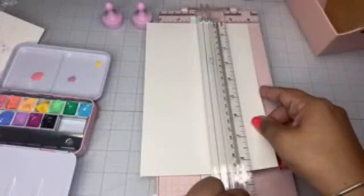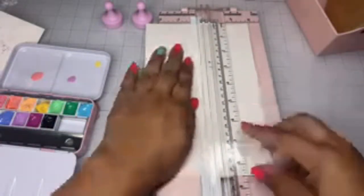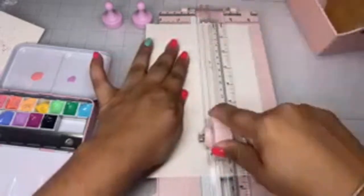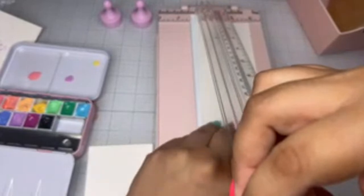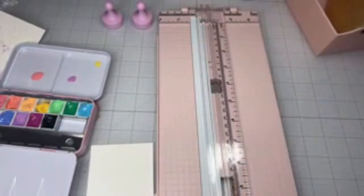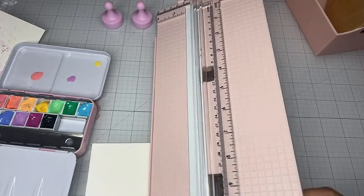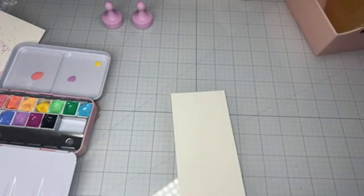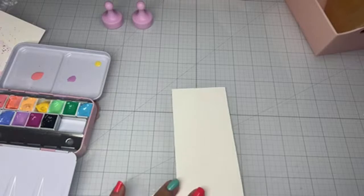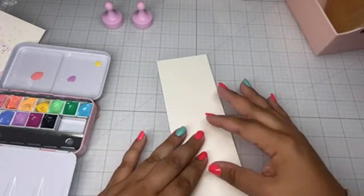Let me just cut these strips — I'm not measuring them; you guys know I don't like to measure. I'm just using some heavyweight cardstock. It's best when you're watercoloring to use watercolor paper, but I find 110 pound cardstock works fine.